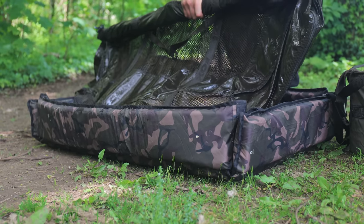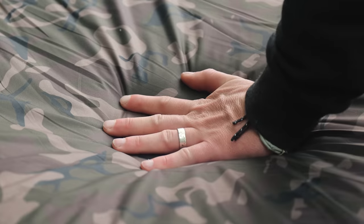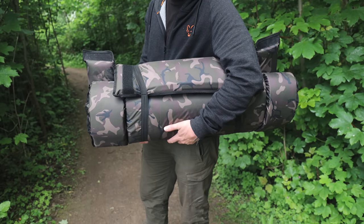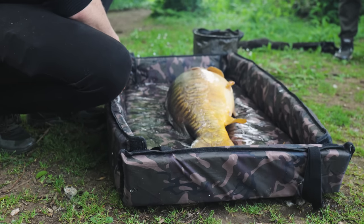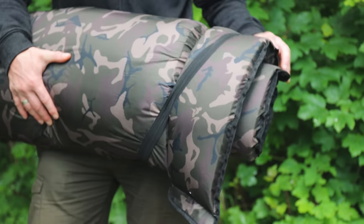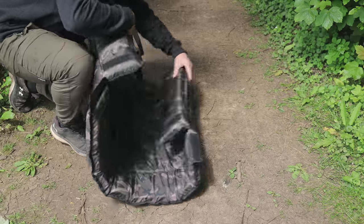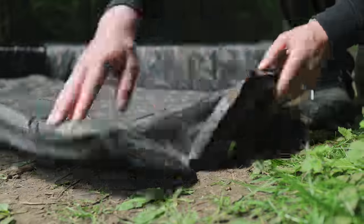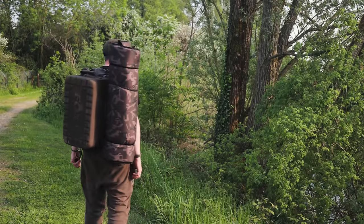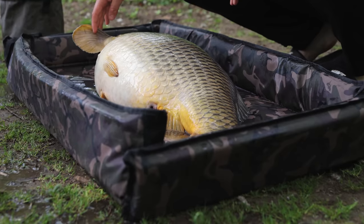Introducing the Camo Mat with Sides. A lightweight and compact mat with low-profile sides, featuring a dual-layer mattress, which helps keep its weight down at just 1.2 kilos, but still offers enough padding to protect fish on hard ground. The mat is stored and transported rolled up and secured with elasticated loops. When you unroll it, simply secure the sides in place via the velcro flaps at each end. These mats are perfect for stalking and mobile angling for fish up to around 40 pounds.